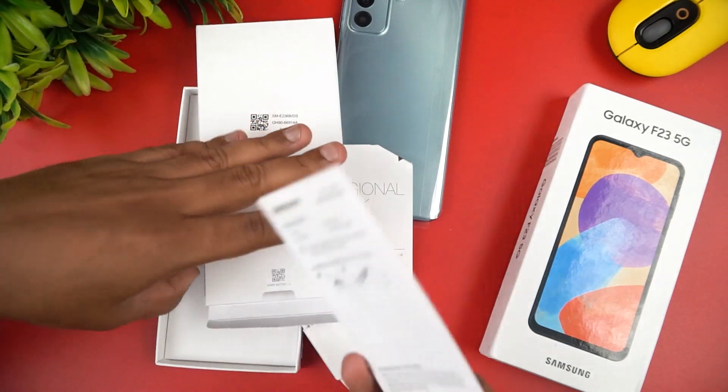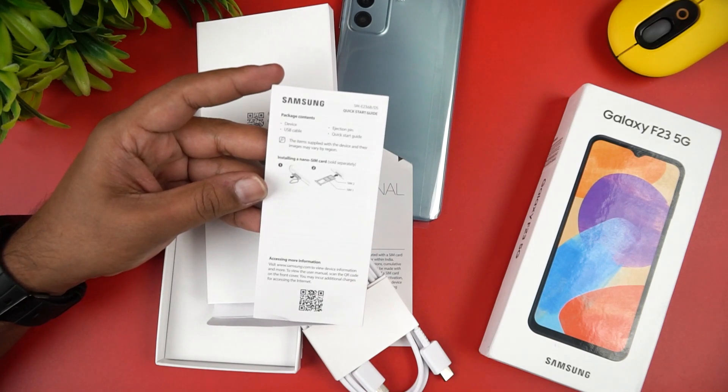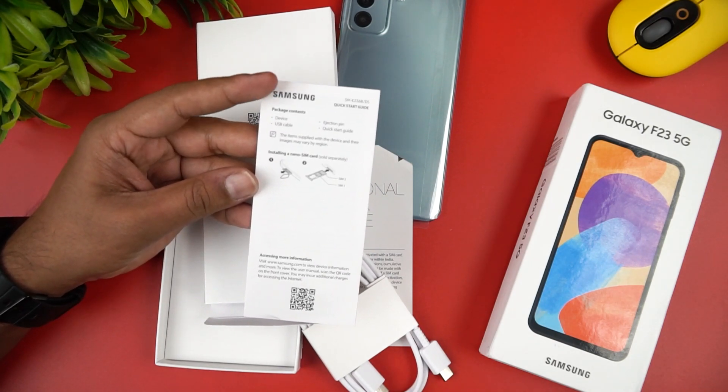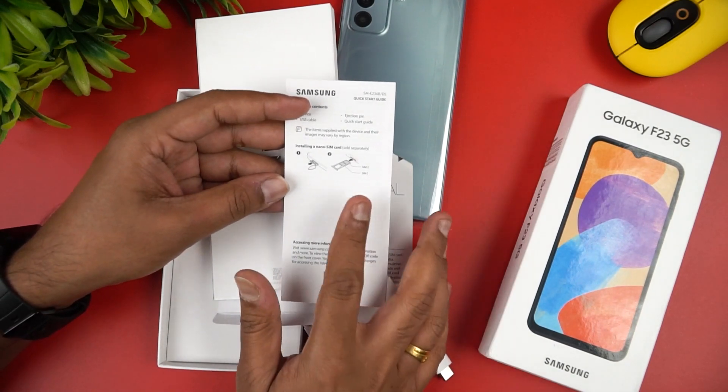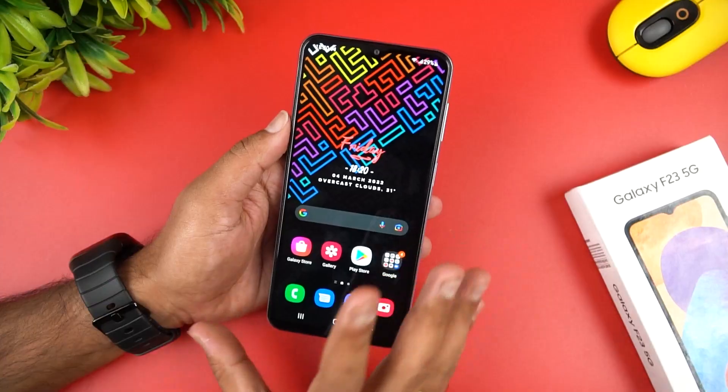Here we have a manual. It includes dual SIM card support and SD card. There is a dedicated SD card slot. There will be more details on the Samsung phone once we use it.